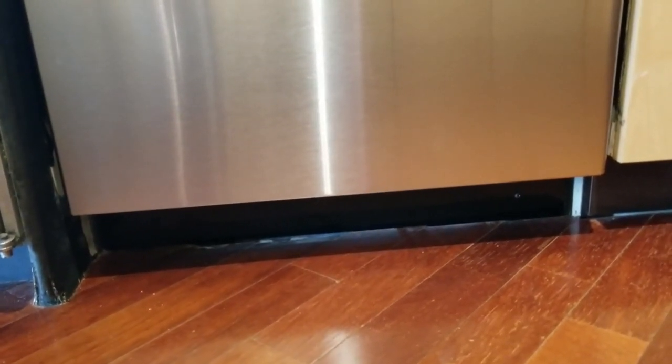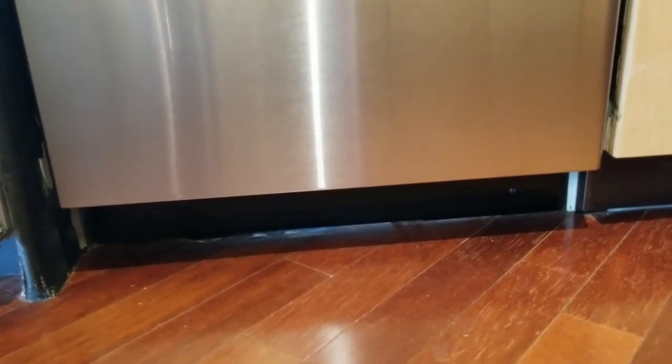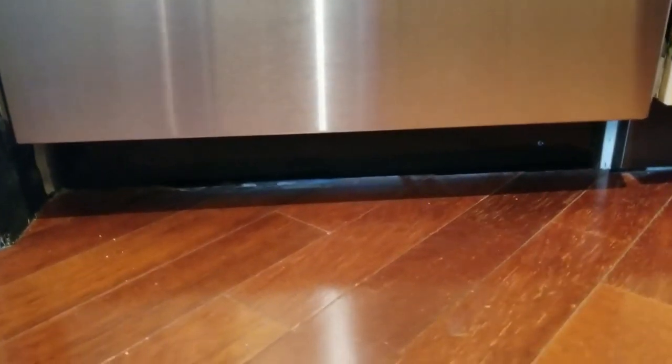After I had my toe kick drawers installed, then I had a new dishwasher put in. And as you can see, what was happening at the base of the dishwasher was very ugly and made me very unhappy.